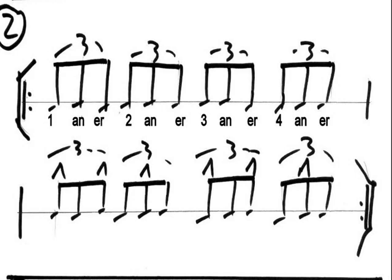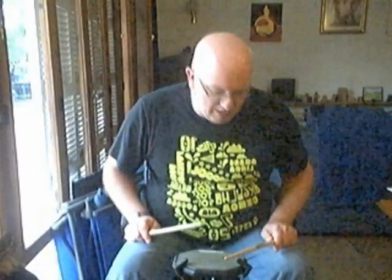Quarter note triplets — way cool! How to learn them? I think the easiest way is using eighth note triplets as a base and accenting every other note. So in Exercise 2, we've got one bar of eighth note triplets followed by one bar accenting the right hand. I count triplets as: one-and-a, two-and-a. When you're learning it, do a few bars to settle into the feel.